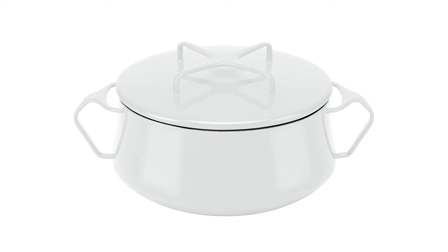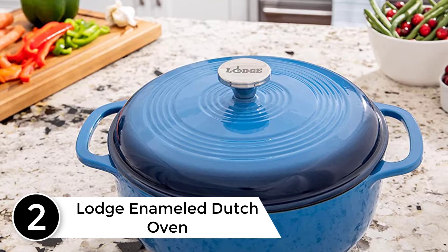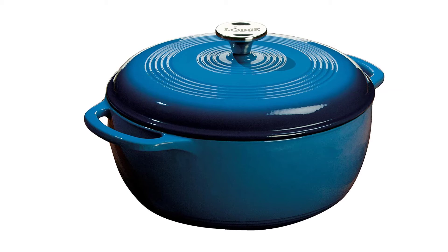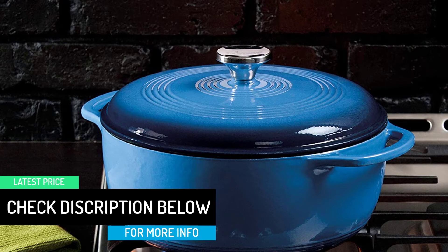At number 2: Lodge Enameled Dutch Oven. We've written glowingly about the Lodge Cast Iron Dutch Oven before, so I was expecting to be blown away by this enameled Dutch oven's performance. Unfortunately, my experience wasn't exceptional. It took over 11 minutes to get a quart of water to boil — about 20 seconds longer than the Le Creuset — and the temperature of the water dropped to 119 degrees over the course of an hour, well below the average heat retention and the second lowest result. It also, quite frankly, looked kind of bulbous and felt a little bulky.